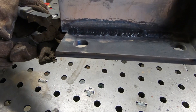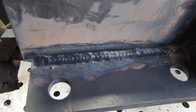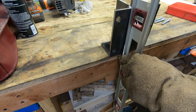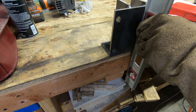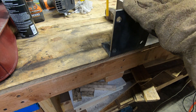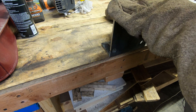Not the greatest welds in the world but I'd say they're respectable. The bracket's a bit warm still, but I want to go ahead and get it mounted to the workbench. I want to make sure that when I mount the head onto this, it will clear any obstructions.